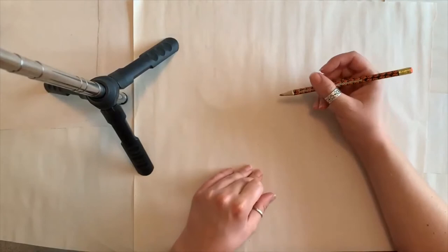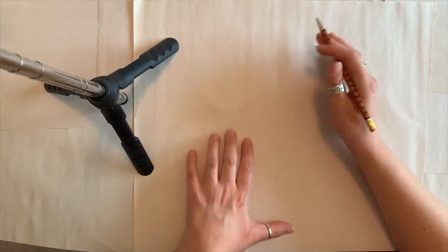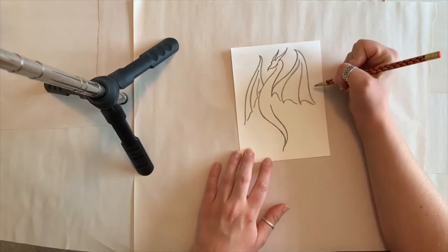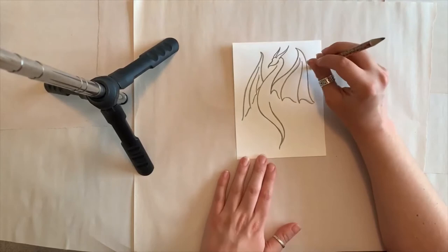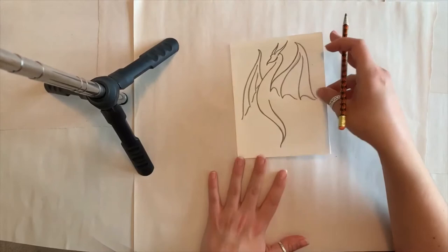The first step in creating a relief print is figuring out what you want your print to be. You're going to have to draw or trace something that you want to print. I already did this to save a little bit of time — this is my drawing. I decided to do a dragon in celebration of summer adventure, with the theme being 'imagine your story.' Go ahead and figure out what you want to draw. There will be instructions linked in the description so you can copy this if you'd like.